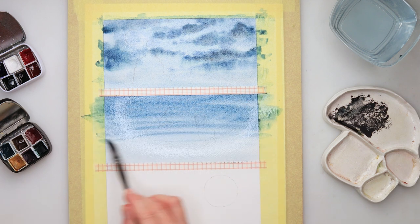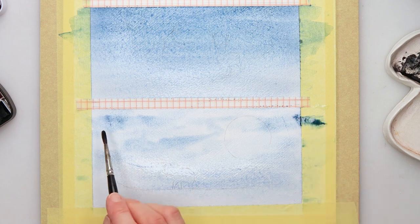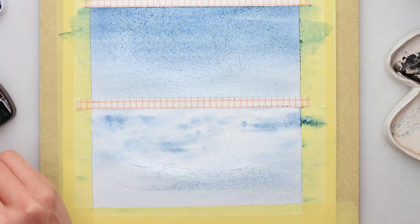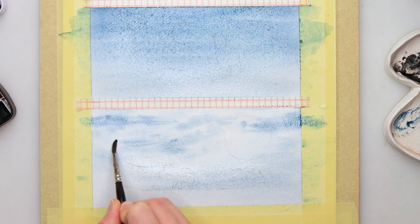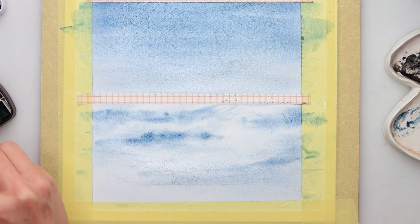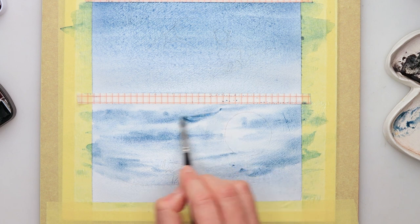Then I moved on to the second one. This time I pre-wetted the paper and added some water, just to show you that you can also do it that way. I'm going to leave this to dry because I won't be adding any clouds here. For the third one I also pre-wetted the paper and then added some clouds again using the same turquoise blue, with a smaller brush — the clouds are a little bit lighter and smaller.